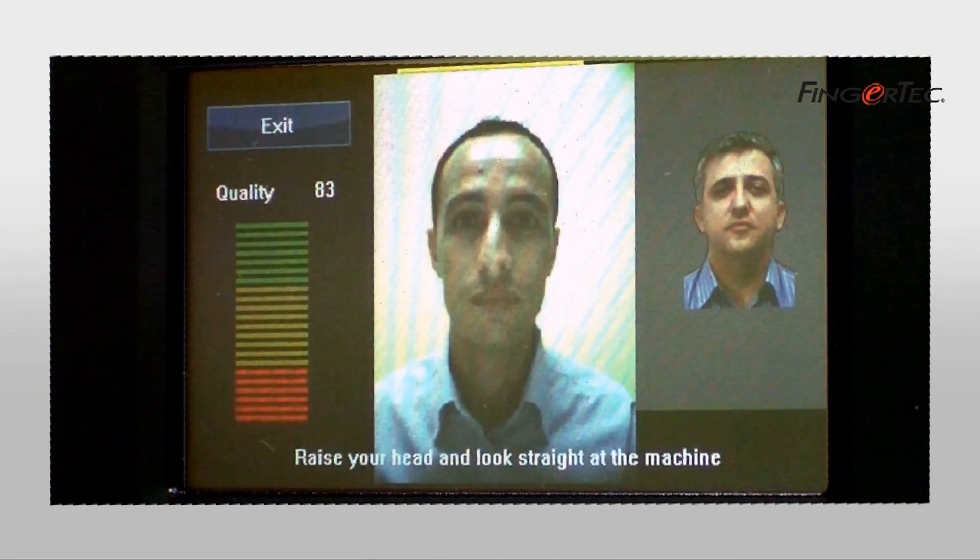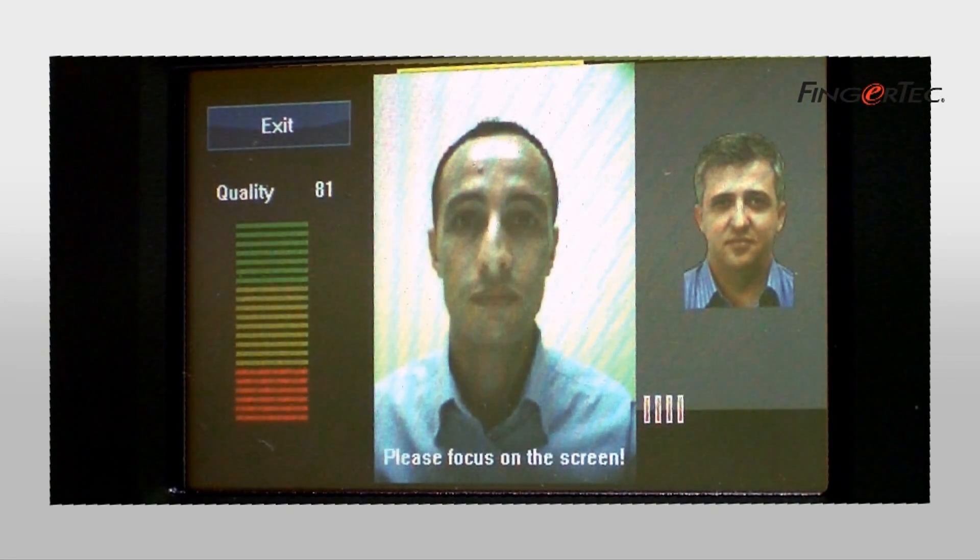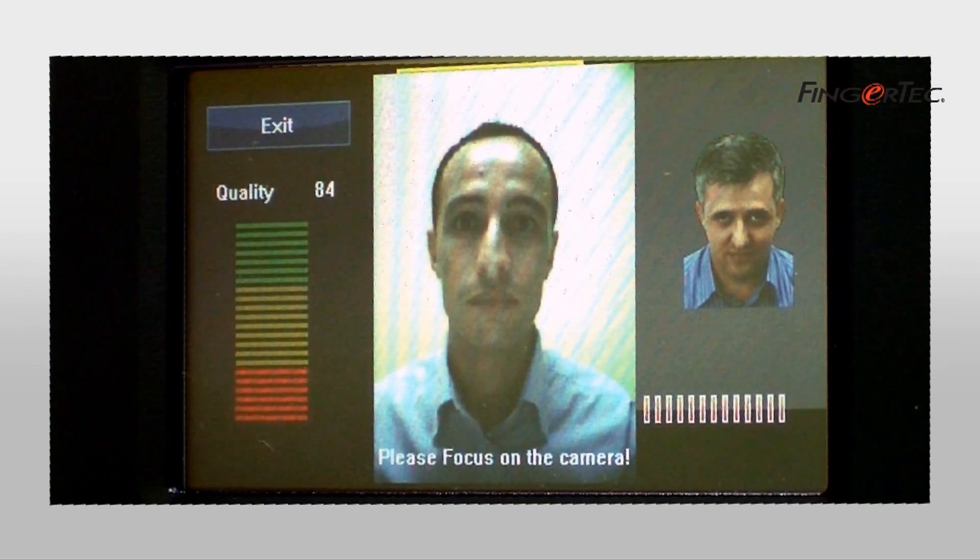Step 1: Slightly raise your head and look ahead. Step 2: Focus on the LCD screen. Step 3: Slightly bow and focus on the camera.